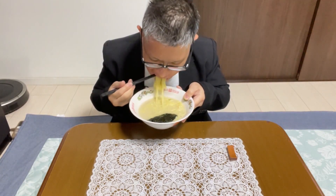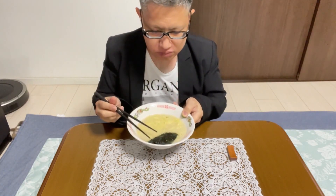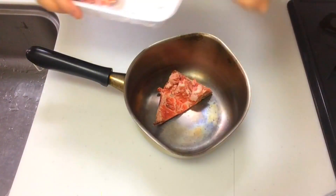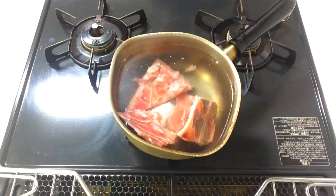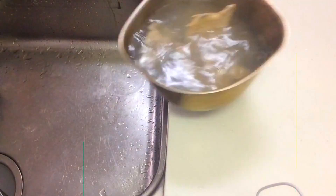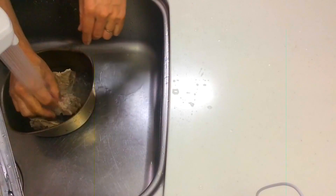Rich, creamy, and delicious. Tonkatsu-style ramen — pork bone style ramen. To make authentic tonkatsu ramen from scratch, it involves obtaining pork bones, pre-processing them, and simmering them for an extended period. Dealing with the strong odor and handling the pork bones after simmering can also be quite challenging.